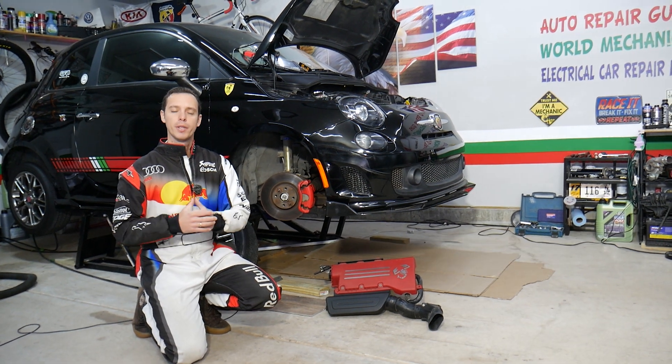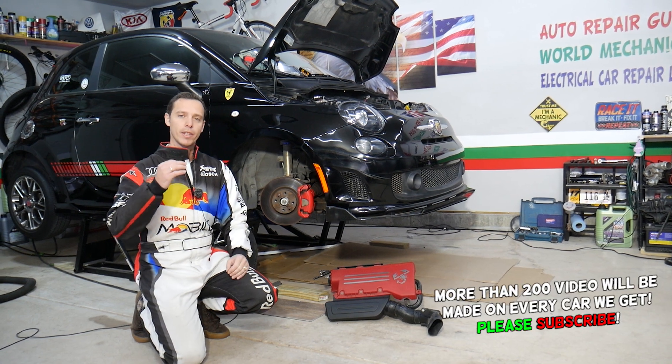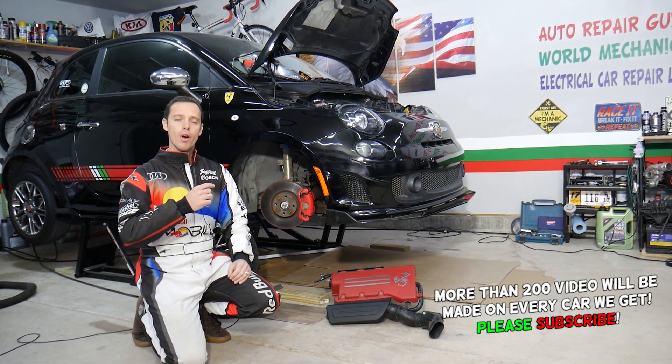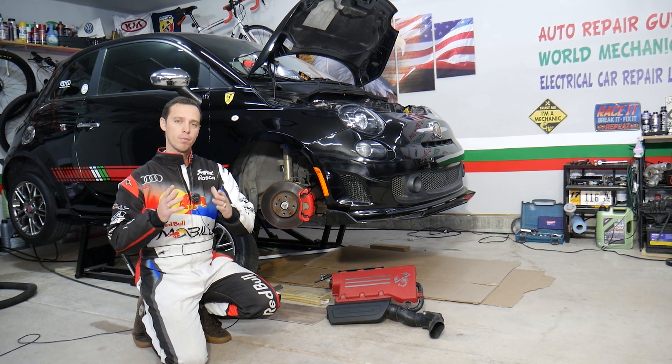You have check engine light on and code P0171, and this code is really hard to fix in some cases. We'll explain about things that can cause it that most people will never even think about. So make sure you stand till the end — we'll cover super helpful information.